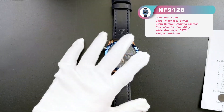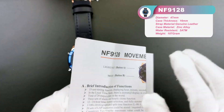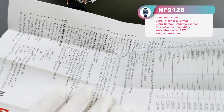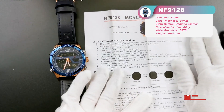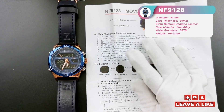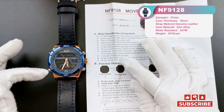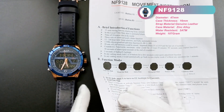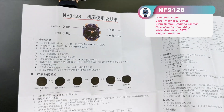Let's have a look at this menu book. We find there are only two languages to teach you how to set every single function and function mode — English on the front side and Chinese on the back.